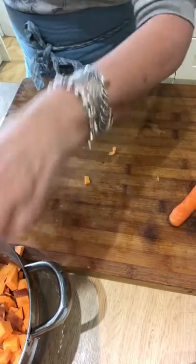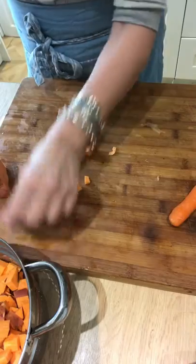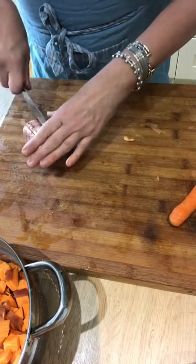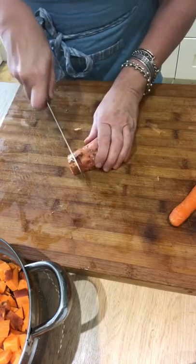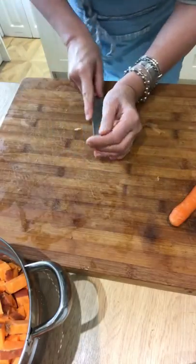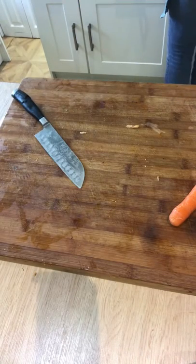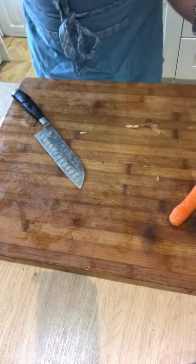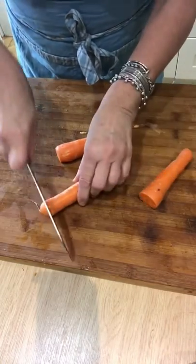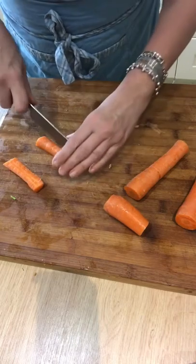I'm going to finish chopping these and then pop them into the top of a steamer — a pot of water with a lid to steam. I think I'll start off by letting them steam for 20 minutes, give them a little stir, see what's happening, and then test them with a fork to see if they're very soft. Then I'll take them off the pot of steaming water and let them cool. Now I'm going to do my carrots, onions, and mushrooms — chopping the ends off. These have all been scrubbed, and they're going to go into the turkey mince.